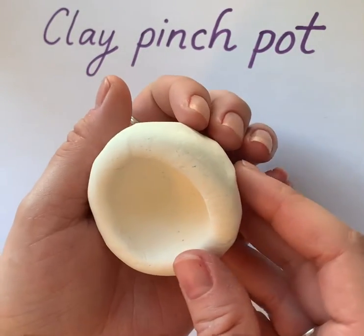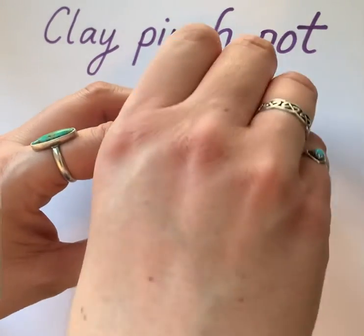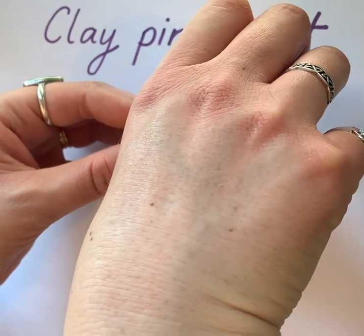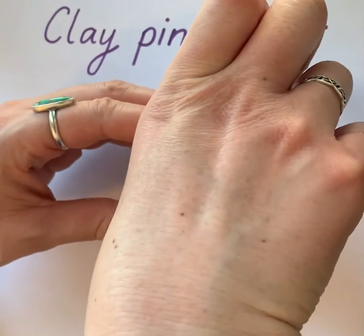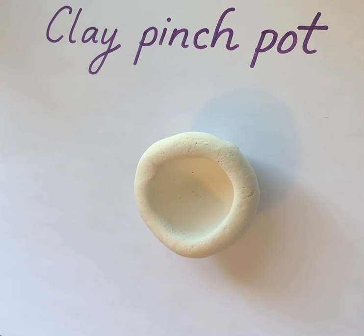Once you are finished, place it on your table and use your thumb to press down in the center to flatten the base of the pinch pot. And there we have a completed pinch pot — have fun creating yours!